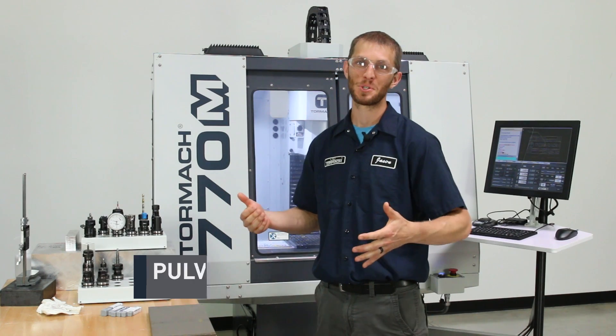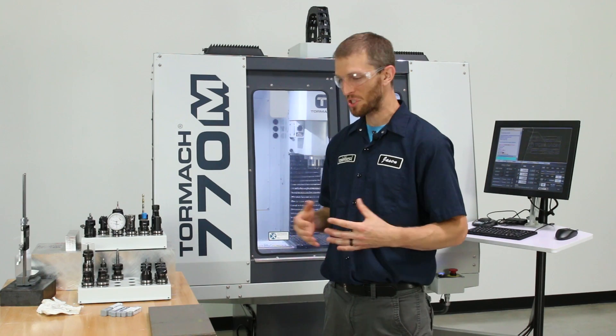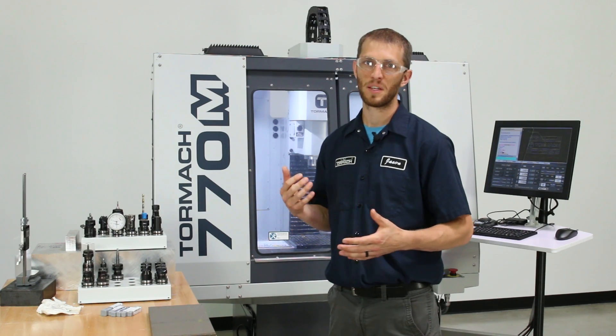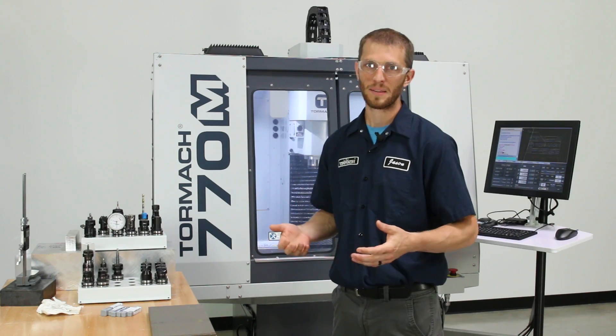Hi, Jason with Tormach. Today we're machining titanium. We wanted to freshen up our logo plate a little bit and decided we should machine this out of titanium. We partnered up with Harvey Tool on this project. Let's jump into the cutting and talk about speeds, feeds, work holding, and all the challenges we faced along the way.